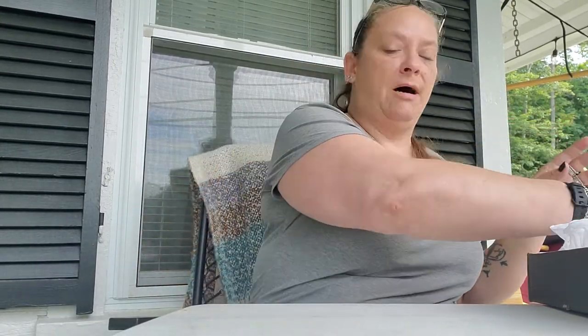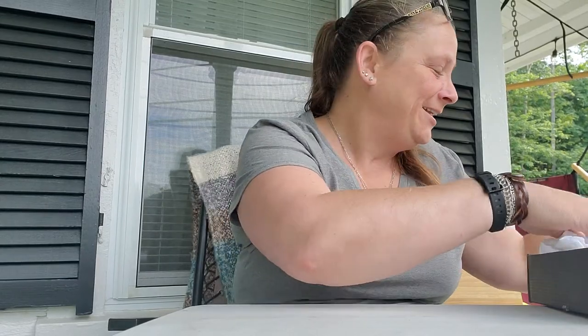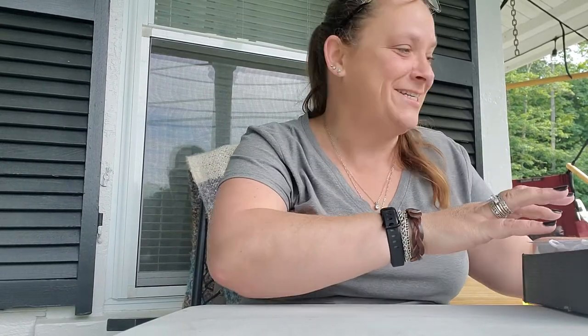That was everything in the box. I hope you enjoyed this quick little bit. I was so upset — I tried to upload that video four times, it went overnight and still didn't upload. I know y'all enjoy my goofiness and how I react when I open stuff, but hopefully this one was just as entertaining.